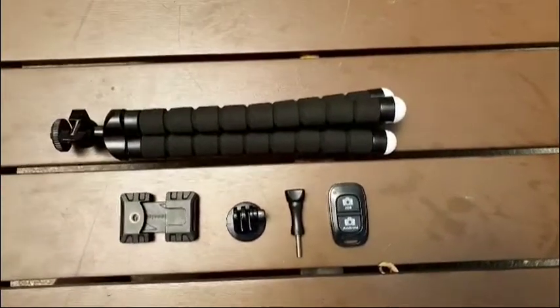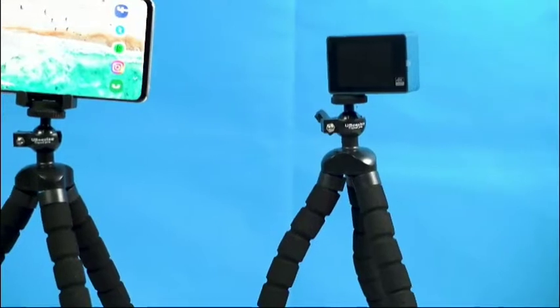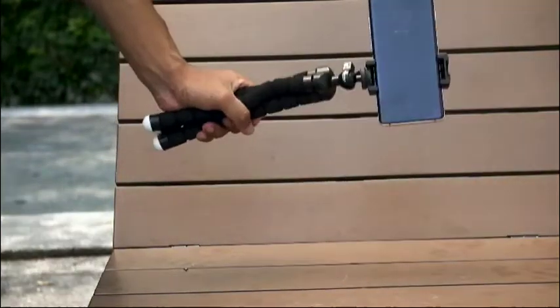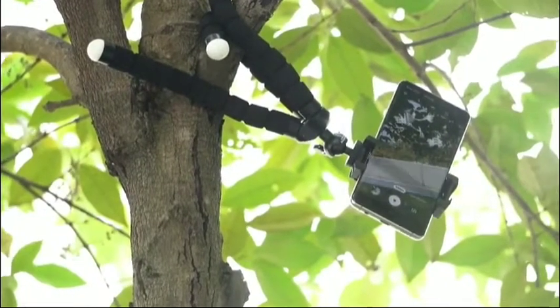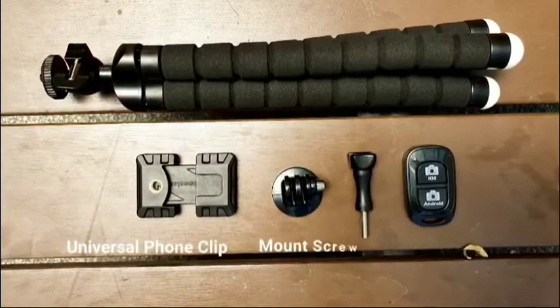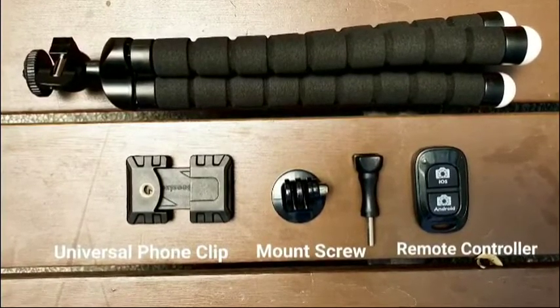It comes with a universal mounting clip that is compatible with most smartphones, action cameras, and digital cameras. The tripod comes with a universal phone clip to hold the phones, a mount screw for action cameras, and a Bluetooth remote controller for Android and iOS devices.